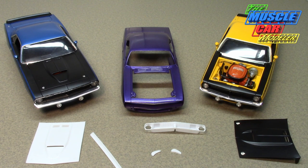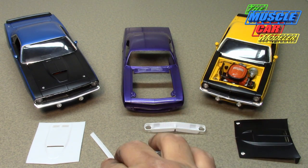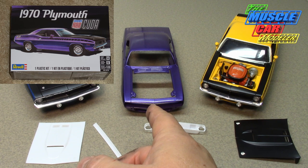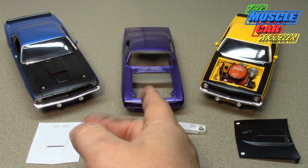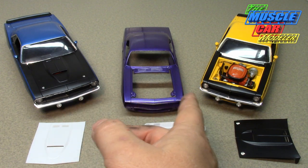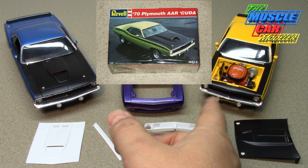Well hello model car fans, welcome to the Muscle Car Modeler. My name is Raoul and this week I'm going to airbrush the flat black sections on this AAR CUDA, which is the newest Revell 1/25th scale. The camera kind of exaggerates the size — these two are built and this one is not, but that's the 1/25th and these are the 1/24th scales: the '07 issue and the 1995 issue.